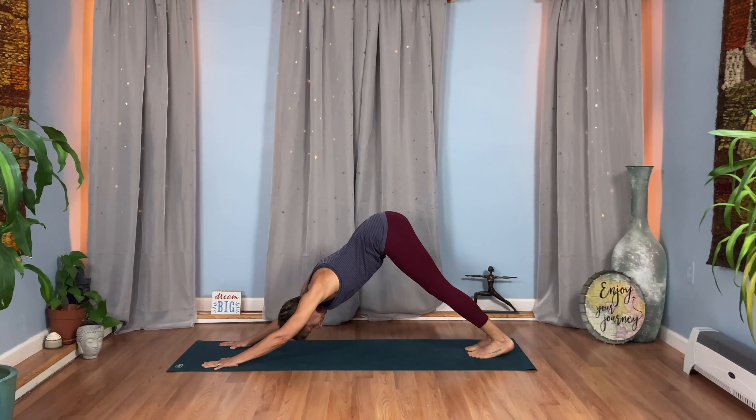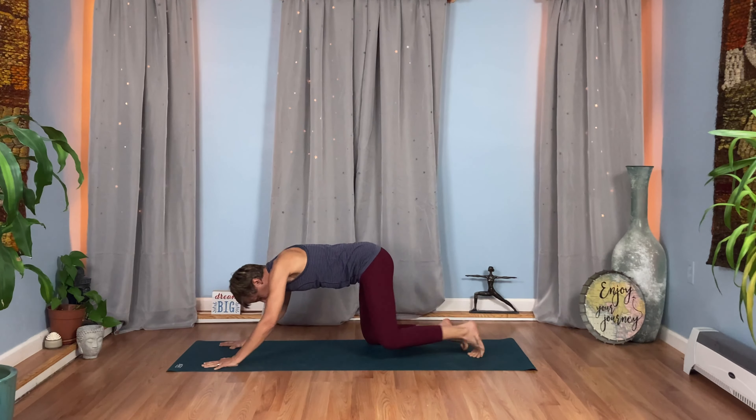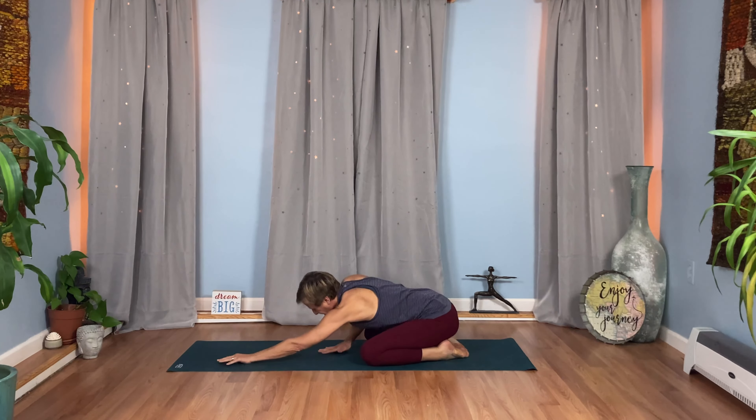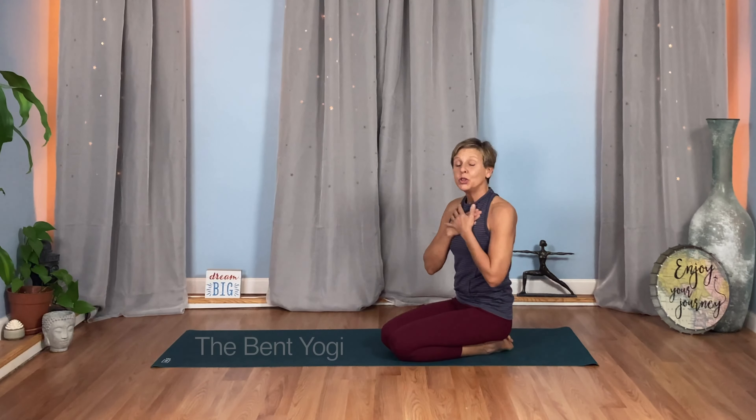Take a big breath in through your nose. Open your mouth, empty out. Once more — big inhale and a big exhale. From here, coming down to your Child's Pose. Allowing yourself to settle in. Feel at home right where you are, right here, right now — no better place to be. A big breath in and a long breath out. Taking your time, taking this time for yourself to come home.